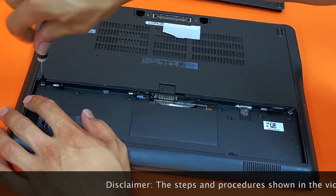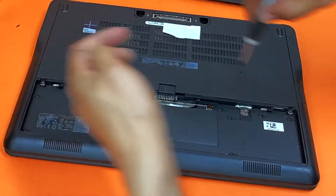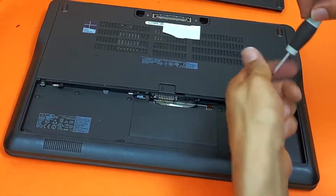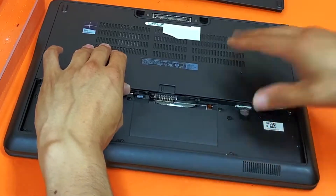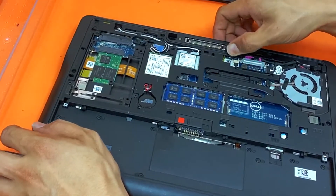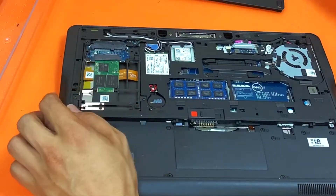Get your Phillips screwdriver — there are about two screws that need to be removed. Slide it in, this is what you saw, and take it off. This model takes mSATA.